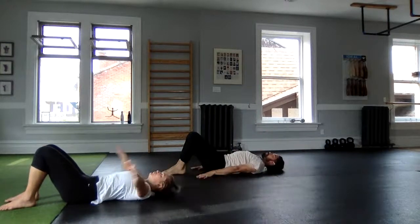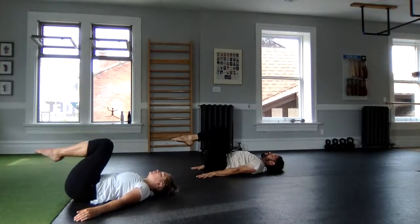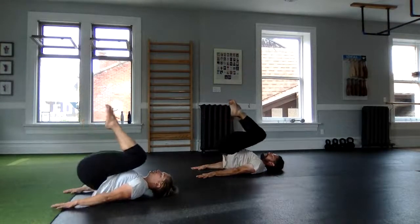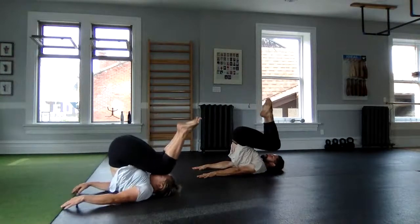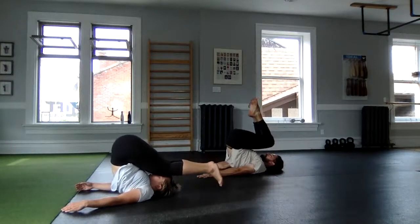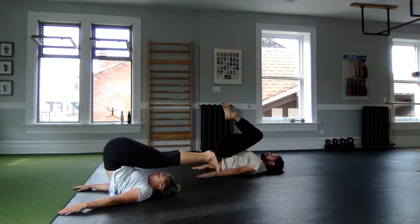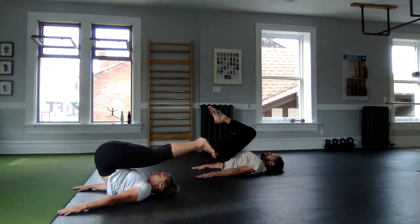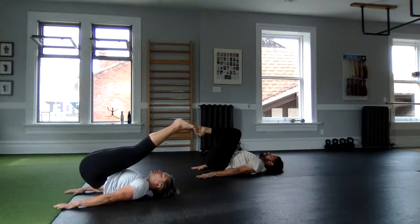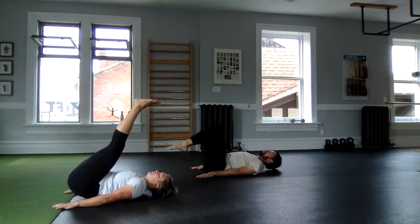Recruit those lowest abdominals and pull yourself into a modified plow position. The work is to slowly articulate down the spine, continuing to keep that nice compression — my triceps are screaming as I lower. Try not to use them. Nice, then easy on the off.